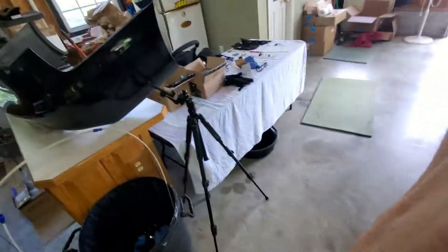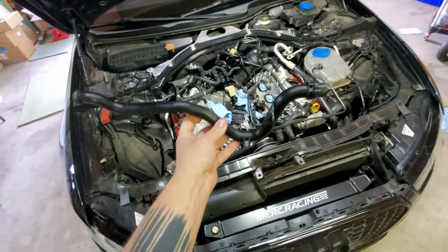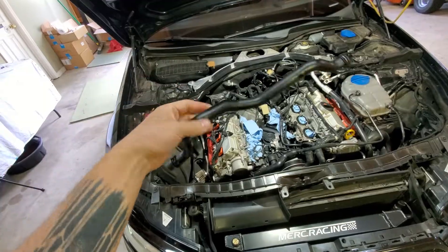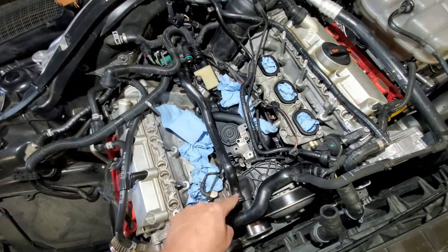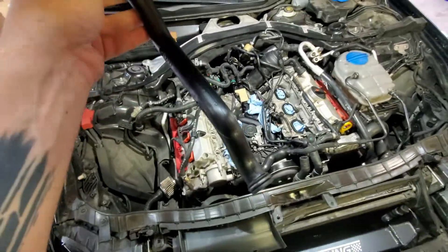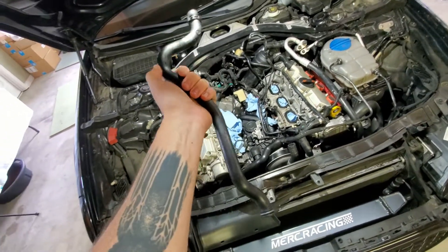The first thing to be careful of is this coolant pipe right here. When you go to buy parts, I'd suggest definitely buying a new coolant pipe — all parts I suggest will be in the video description. This is the coolant pipe that lays across the valley; it connects in the back to a hose and goes into your thermostat. It sits in there tight, there's an O-ring on the fitting, and there's not a lot of room to work with.